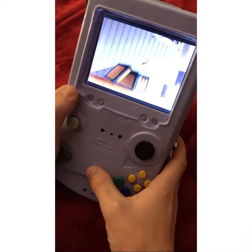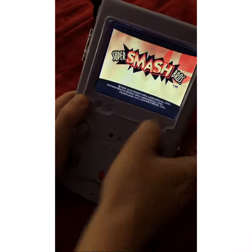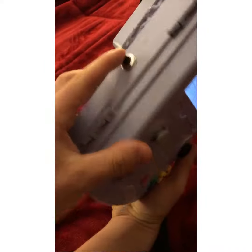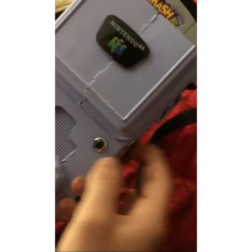You can see it plays perfectly. It has volume control and brightness control. Right trigger, left trigger, Z button.